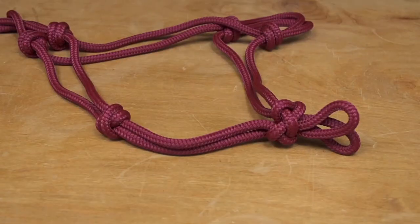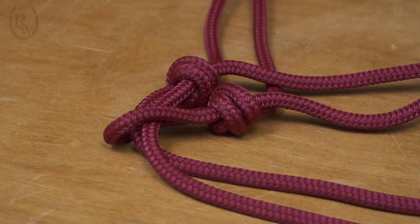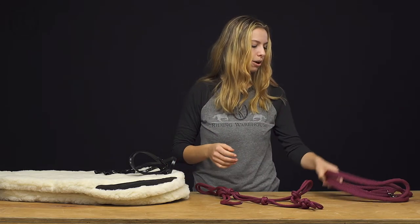With this halter you can leave it on and take them out of the pen, get them in the trailer, get on the trail — you don't even have to take it off. It's really handy and just a good product overall.